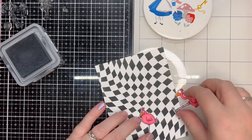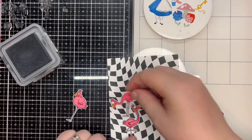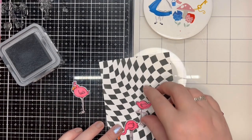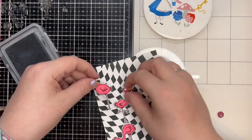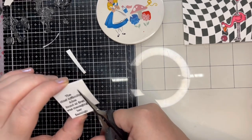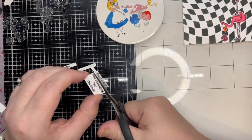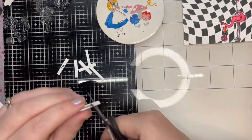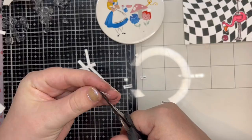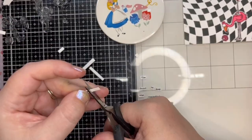Here I start to work on the layout of the card. I want to stack my flamingos and so I have a little play about with the best order. TUT TUT! See that exposed ink pad there? Don't worry, I do put the lid on eventually. I wanted to try something different with my sentiment this week. I stamped it out as normal but carefully trimmed each word individually. I have heard this technique called word fetti in the past and I like that, so I'm going to adopt this going forward.